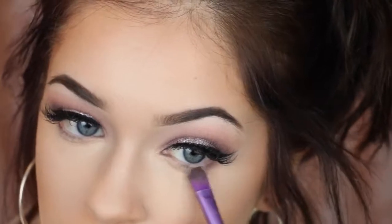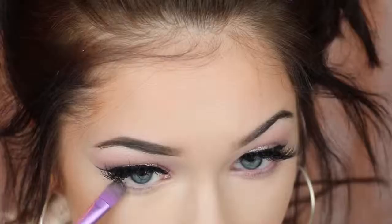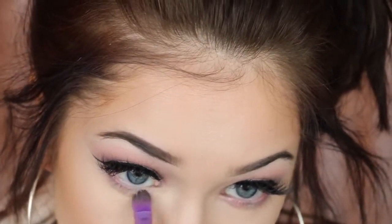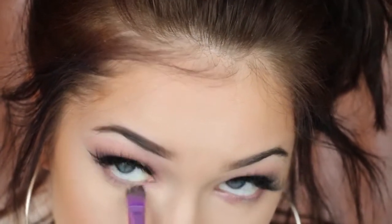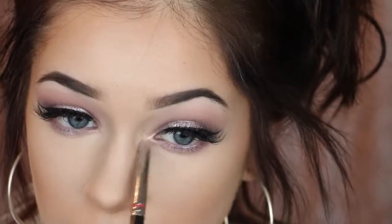Now I'm going to go in and do the lower lash line — it's not hard at all, we're just mimicking the lid. I'm taking that purpley metallic shade from the CoverGirl palette and putting that on the outer corner and inner corner of my eye, avoiding the inner tear duct because we're going to put a lighter shade there. Then I'm just going in with that lavender pigment from MAC and putting that right on the center. I did not wet my brush for this, but you totally can if you want to.